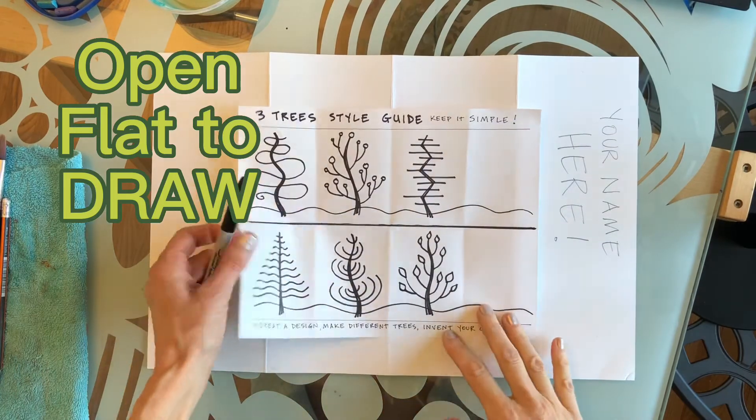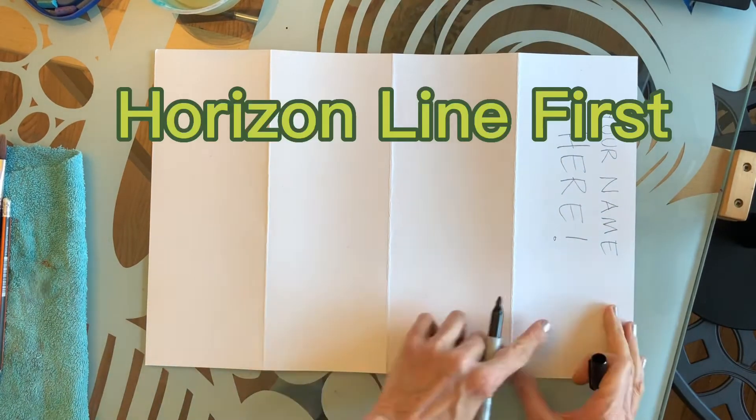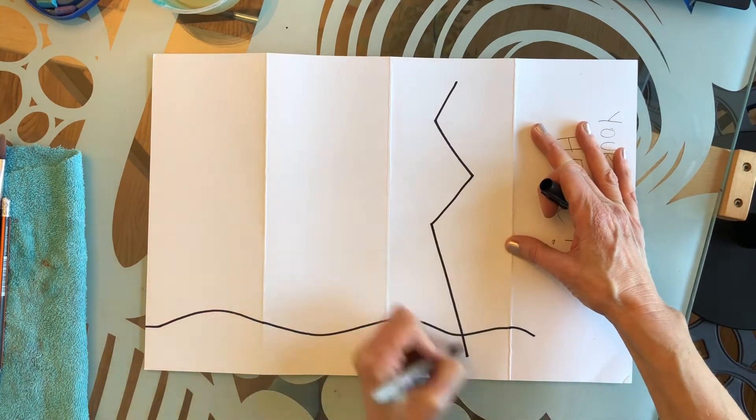Open flat to draw. Use the style guide and keep it very simple. Start with a horizon line and draw your trees.